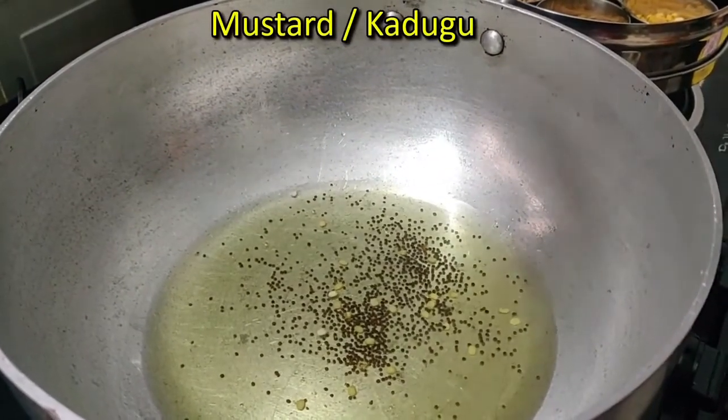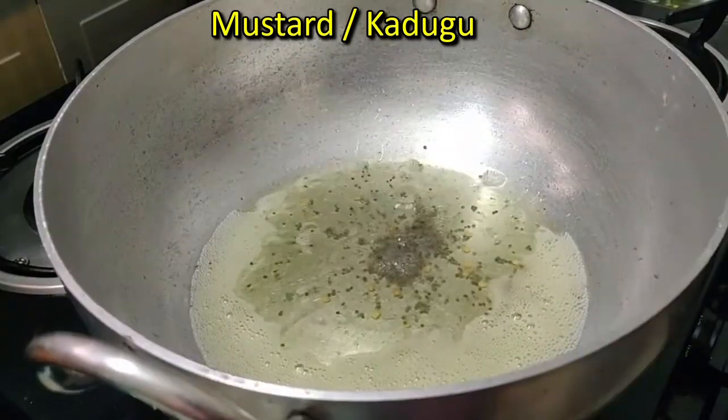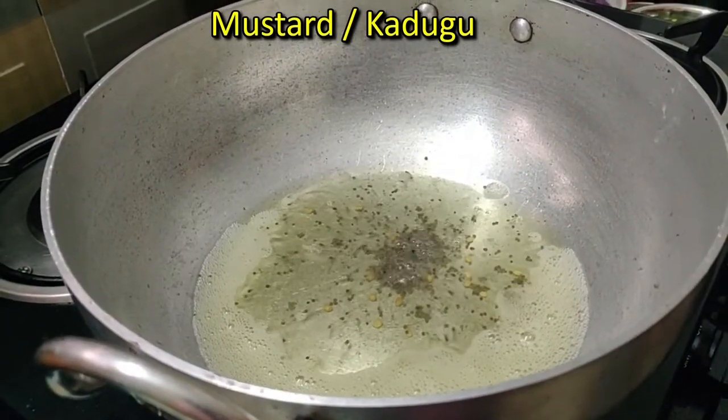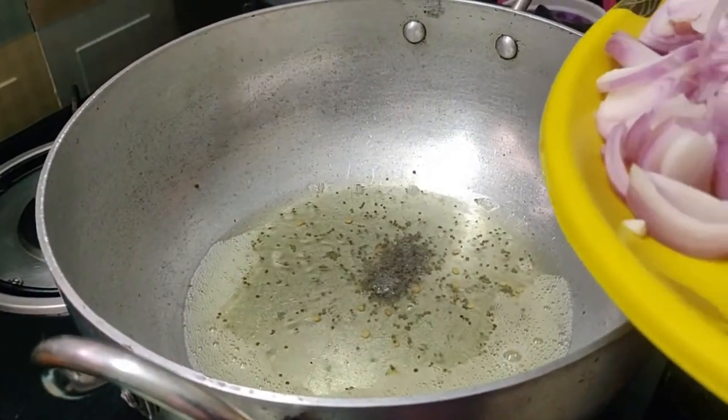Cut the pot and cut it in the bowl. Cut it in the bowl. I will turn the pot.